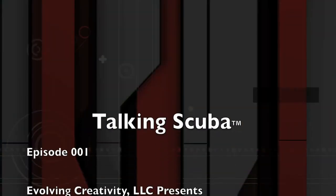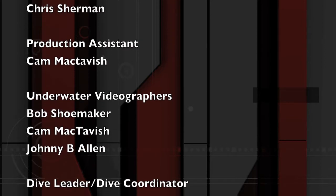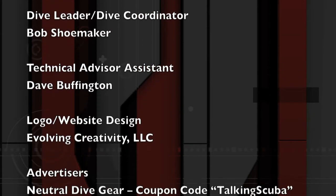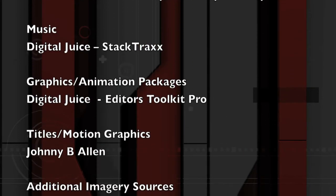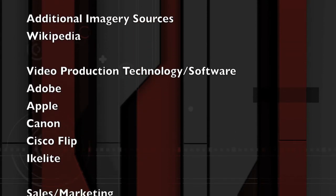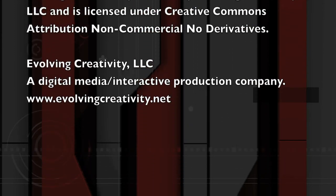Thanks to everybody for joining us this week on Talking Scuba. We'll be here next week — we had a really good time and this is our first show. We hope to be here for many years to come. Cheers to you and we hope to see you next week. To the next dive!